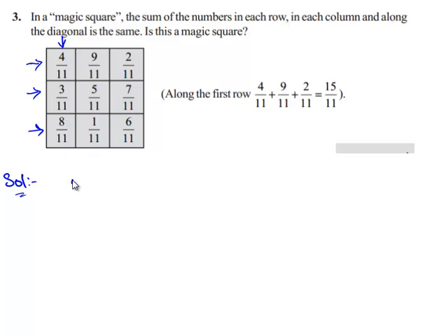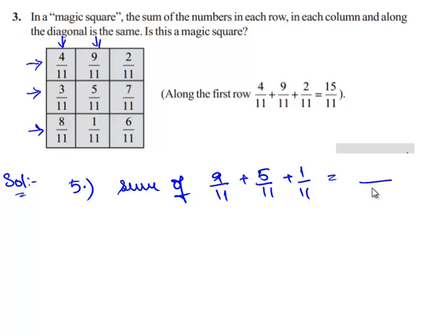Now let us check the sum of the fractions in the second column: 9/11, 5/11, and 1/11. Since all three fractions have the same denominator, we can directly add their numerators. That is 9 plus 5 plus 1, which equals 15/11.